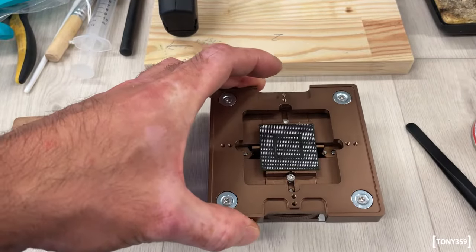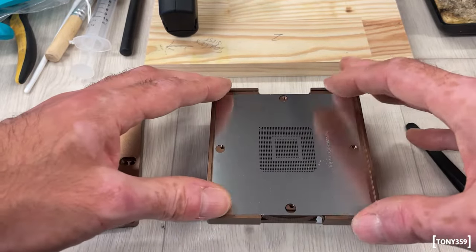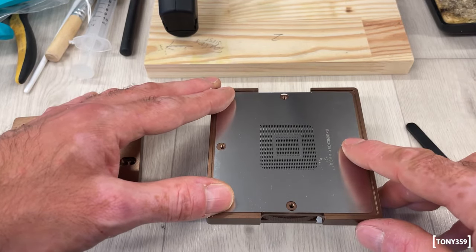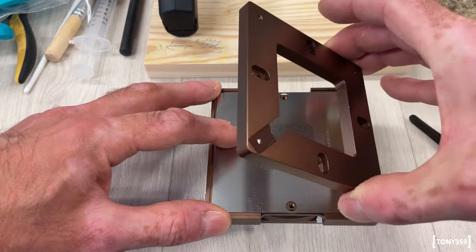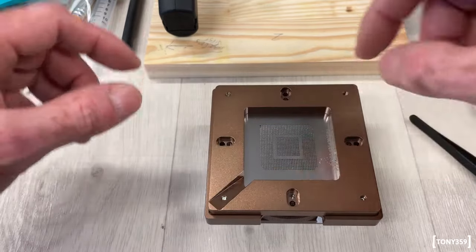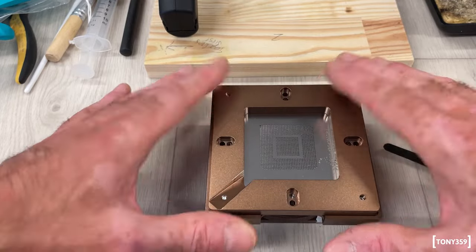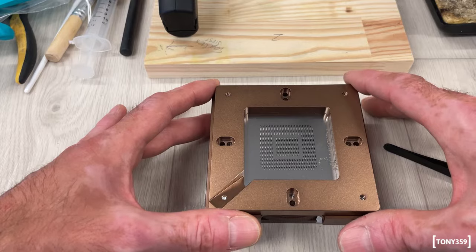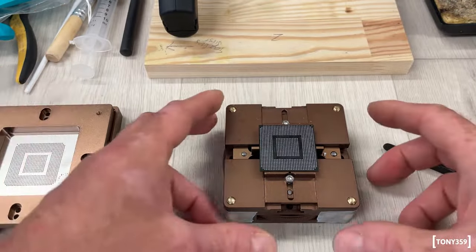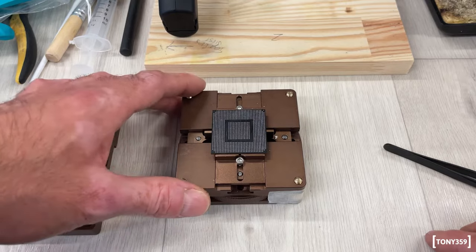The idea is that once the chip is clean and ready to go, you place this tool on top, then you place the stencil on top of the chip. You manually align the stencil so that it aligns with the pads. Once you're happy with the alignment, you place the holding frame and slide it in place. At that point you spread the balls — once each pad has a ball on the chip, you just lift the tool, get rid of the leftover balls, and then you have the chip which is ready to be baked. Rather than describing how this works, let's just use it.